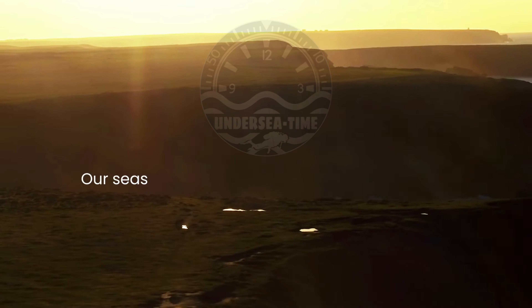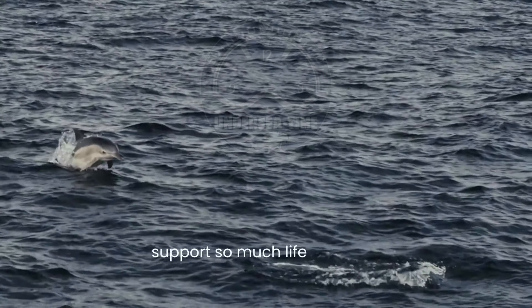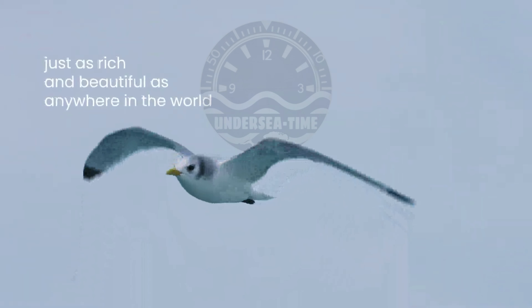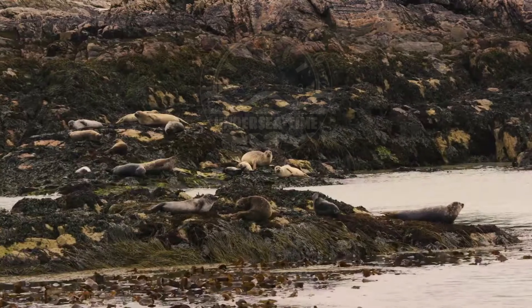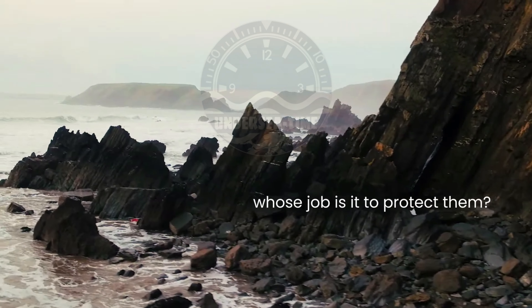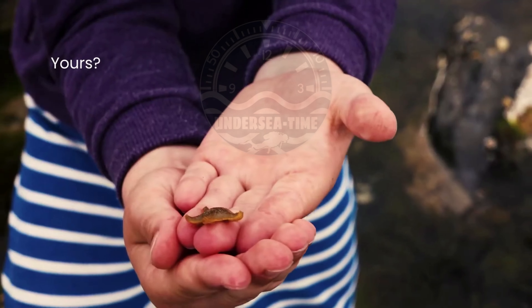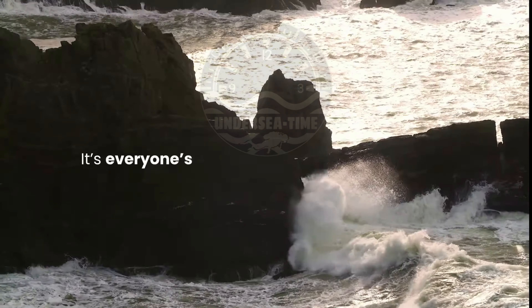Our seas, our beautiful seas, support so much life. They're just as rich and beautiful as anywhere in the world. But they need looking after. Whose job is it to protect them? Yours? Mine? It's everyone's.